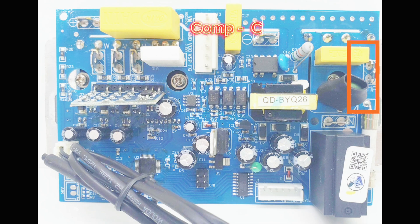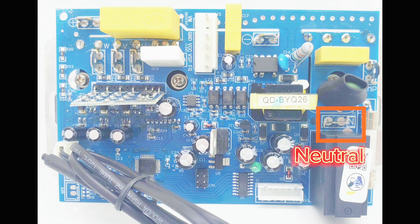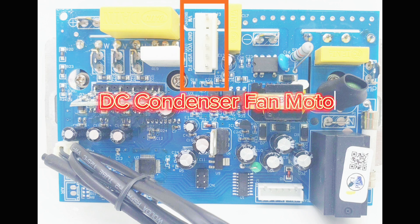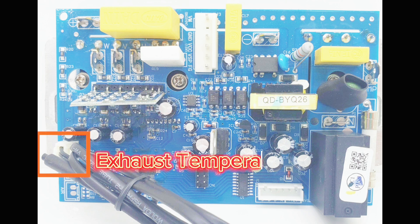Outdoor PCB wiring: comp control line, live, neutral, DC compressor terminals U, V, W, DC condenser fan motor, and exhaust temperature sensor.